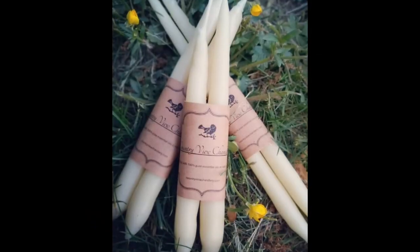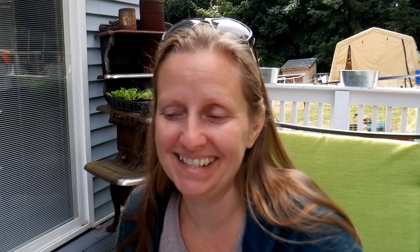I also make beeswax tapered candles — completely handmade, hand-dipped one dip at a time in pure beeswax. I'm going to be making other beeswax candles as well. I also make tarts, so if you want the scent of a candle without the flame, I do make tarts for tart warmers.